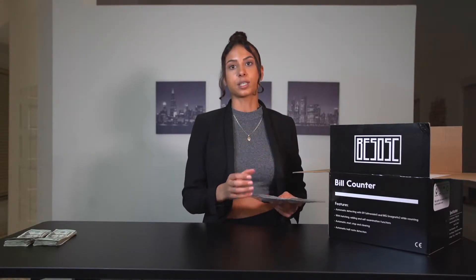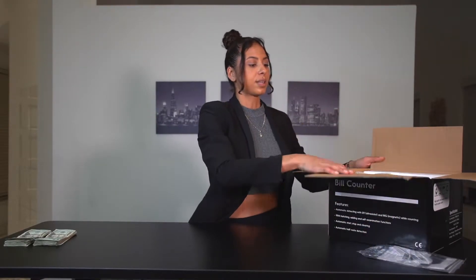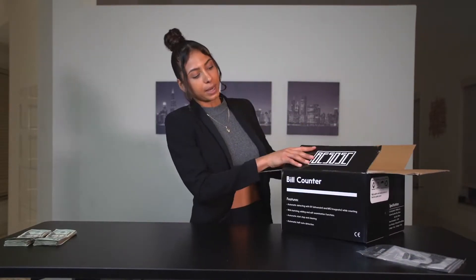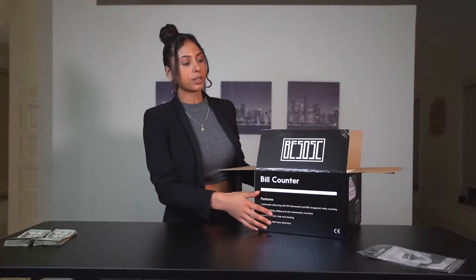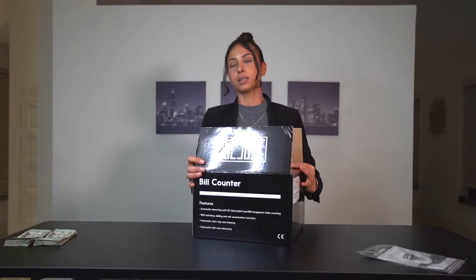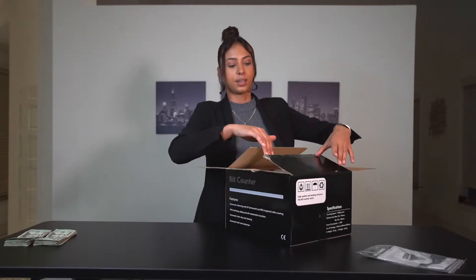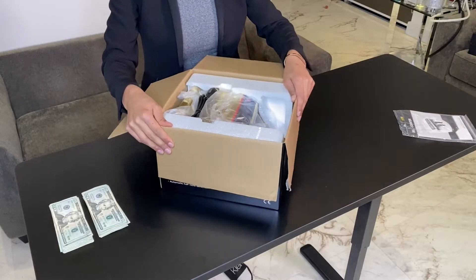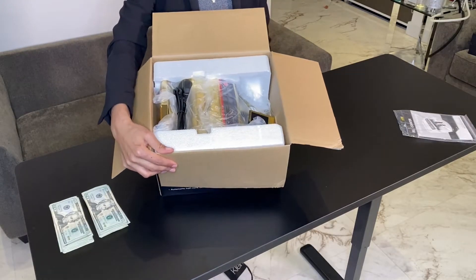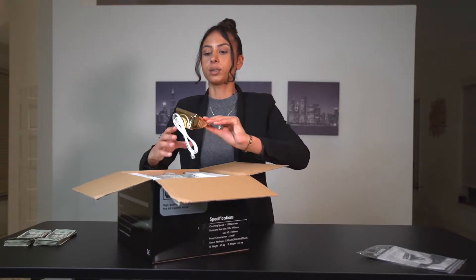It comes with a little manual that explains how to use it, but I'll explain it to you right now, so we'll put that to the side. The packaging is all black — you have some information on here about what it does, and the logo. It looks really nice. I already opened it up to make it easier, but it comes exactly like this, all wrapped.